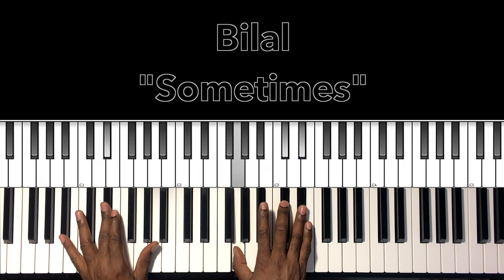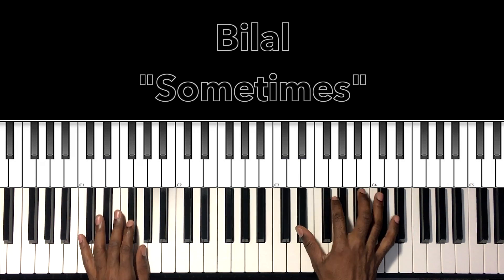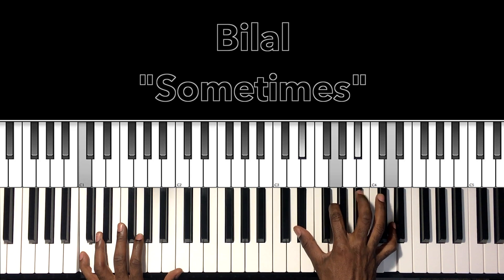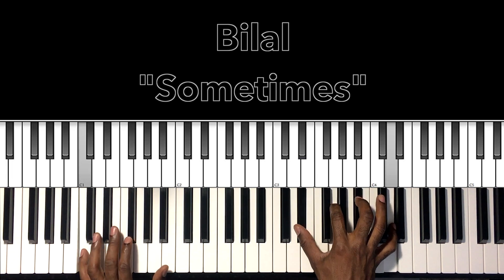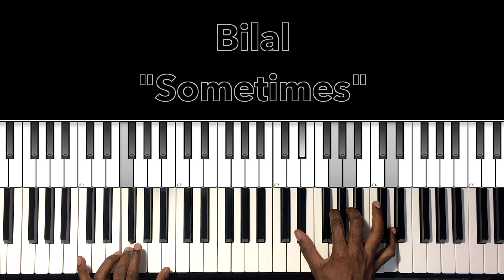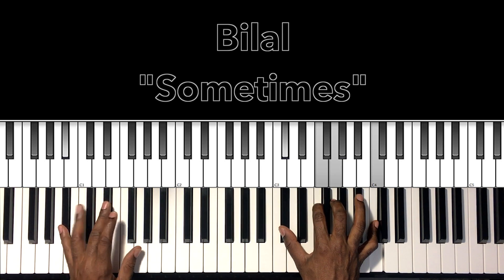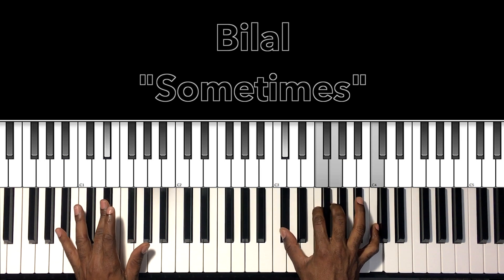One last little variation of this move — hitting the C minor 7 with the 9 up in the higher register, just like what we had in the beginning: C in the bass, E flat in the right hand, G, B flat, D. On this chord, all you're going to move is the B flat down to the A, and then the C to the F in the bass. Same with the B flat minor 7 with the 9 — move the A flat to the G, and the B flat in the bass to the E flat.